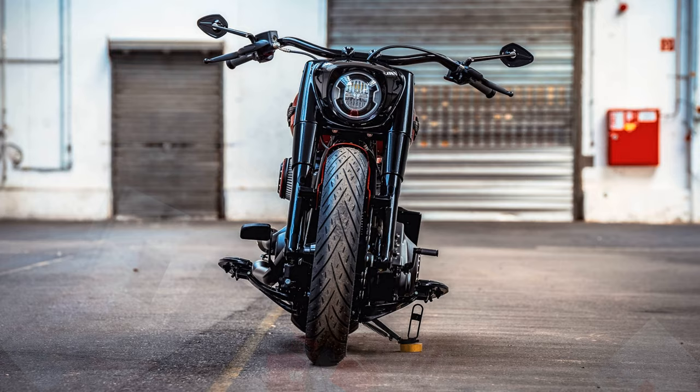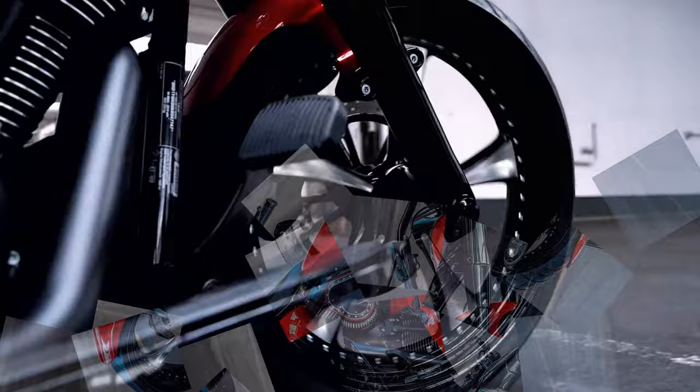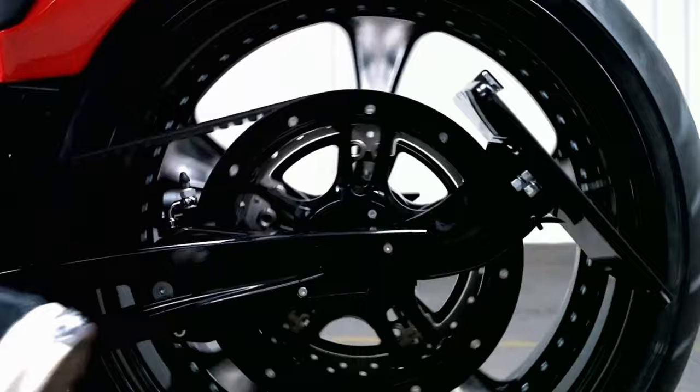With the 21-inch front wheel, original 18 inches, the bike comes a bit higher, but due to our air ride and the lowering at the front it becomes the flat bullet we wanted. Its strength comes from the Milwaukee 8 engine with the Screaming Eagle double Stage 2 torque kit and the DON performance mapping.